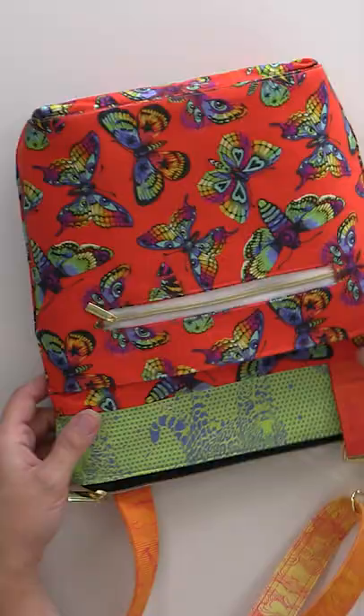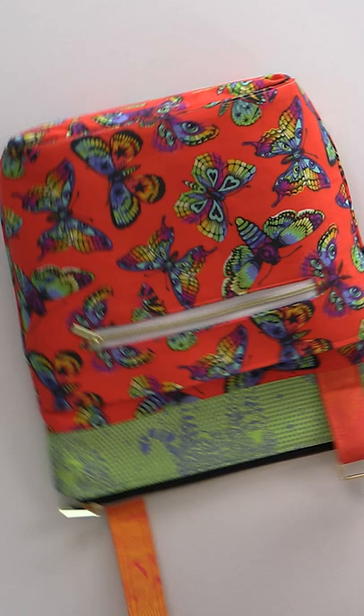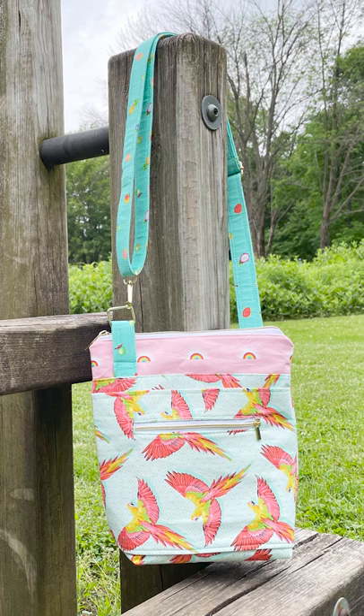We have an orange back butterfly with the green Jaguar up top, and that also is the lining. And then we have the orange ombre up here.